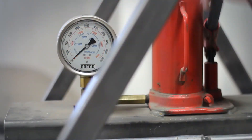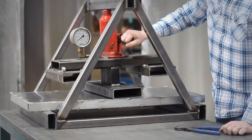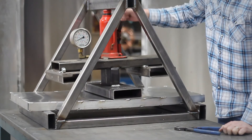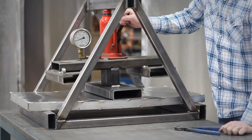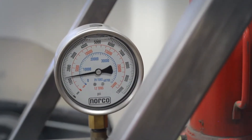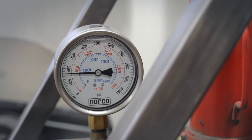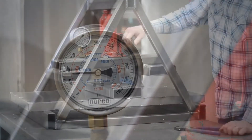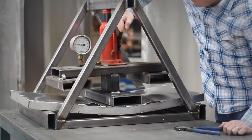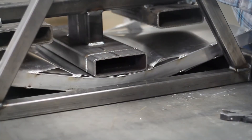With the welded sample in place, Richard begins to put on the pressure. The attached pressure gauge reads 2,000 pounds per square inch just as the panel begins to fail. The welds begin to fail and the aluminum skin begins to tear.